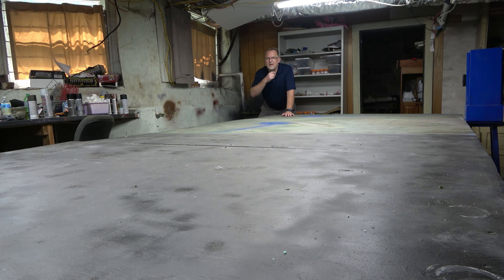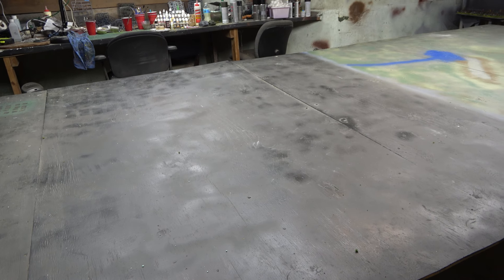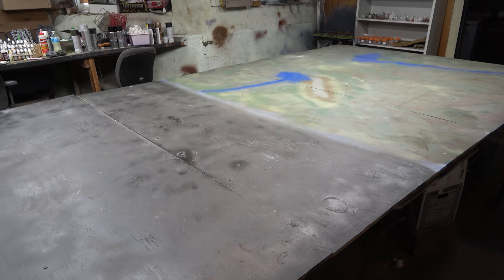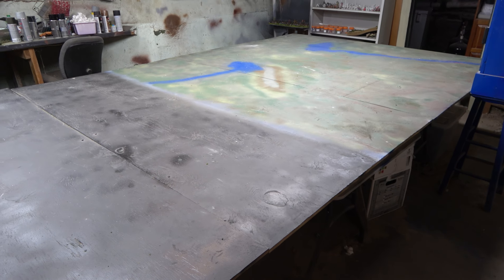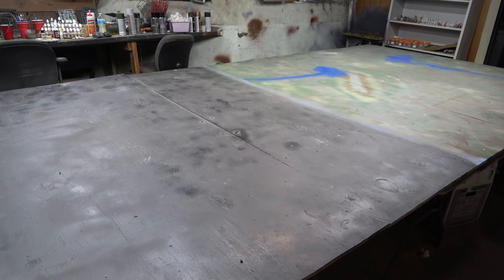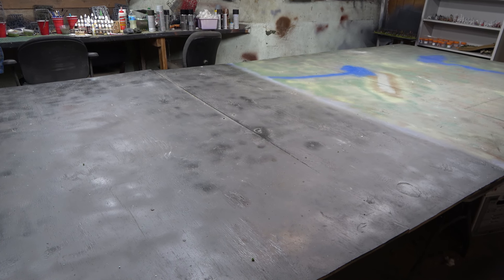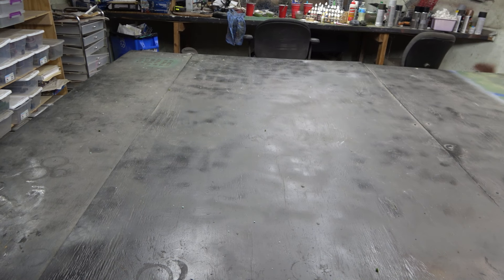All right, you guys are great. Hold on to your seats, get comfortable, and we'll see in a minute. For those of you who are new to the channel, I am kind of blessed to live in an older home with a very large basement. It's a little bit dusty — you can hear my feet grinding into dirt down here — it's concrete but definitely not a finished basement.